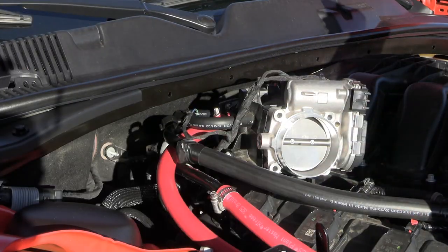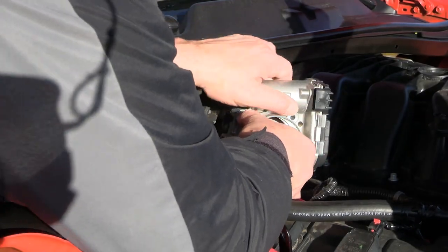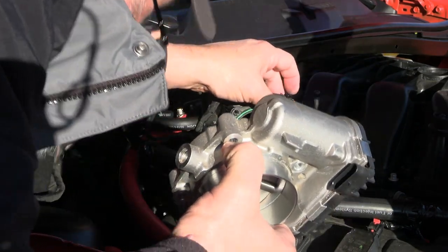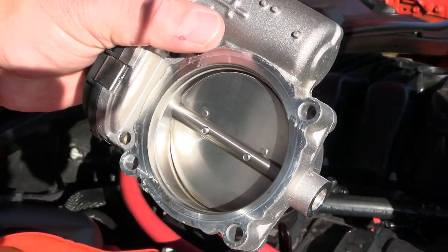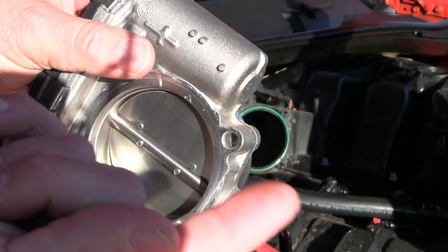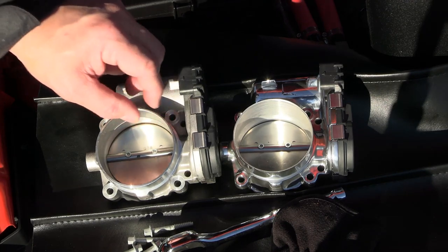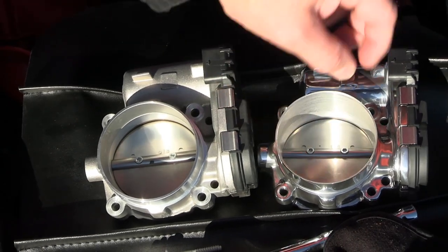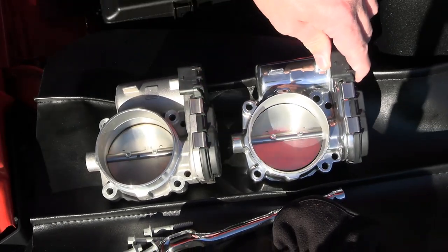All right, we'll ease this bad boy off here. We're going to keep that ring in there. I'm glad I put that oil catch can on — I've got some oil there, a little bit. There's definitely a thickness difference in the sidewalls of the 74 millimeter versus the 80 millimeter, and you can see where they've actually bored this thing out and ported it. And it's prettier too.